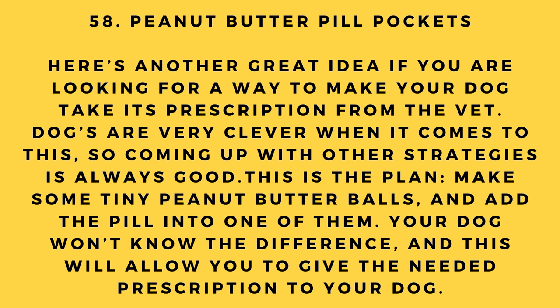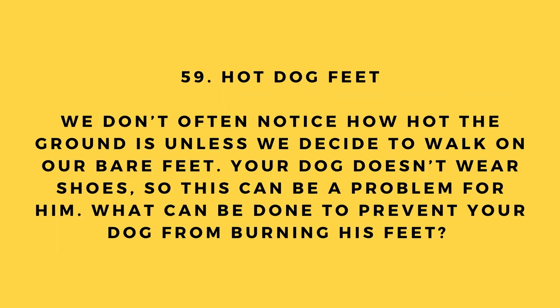Hack number 58: Peanut butter pill pockets. Here's another way to get your dog to take its prescription. Make some tiny peanut butter balls and add the pill into one of them. Your dog won't know the difference, and this will allow you to give the needed prescription easily.